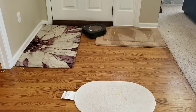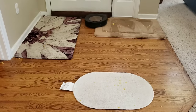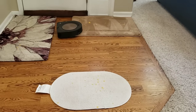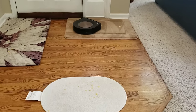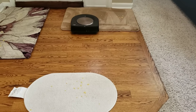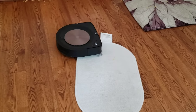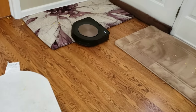Because the S9's extractors are so low to the ground due to not having front wheels, it's having trouble transitioning onto this other rug. The S9 does do a better job picking up more debris on the ground rug. The Roomba makes it on top of this rug once it hits it at a different angle.